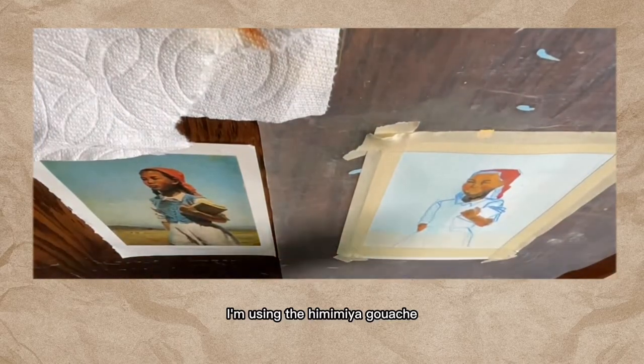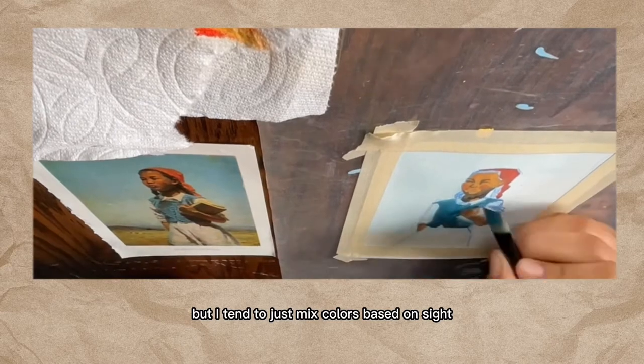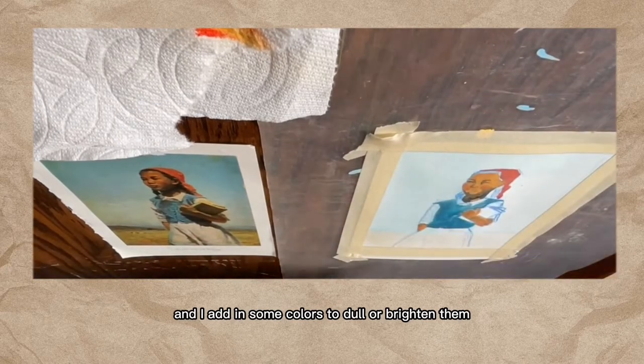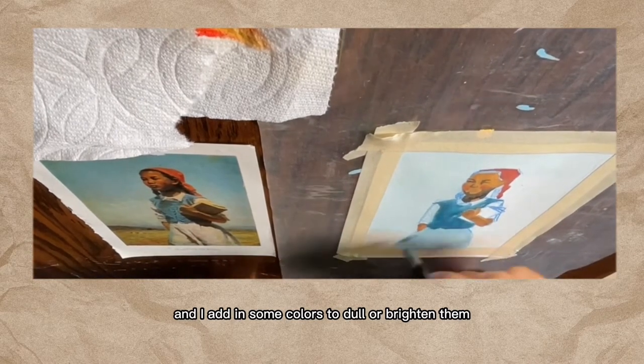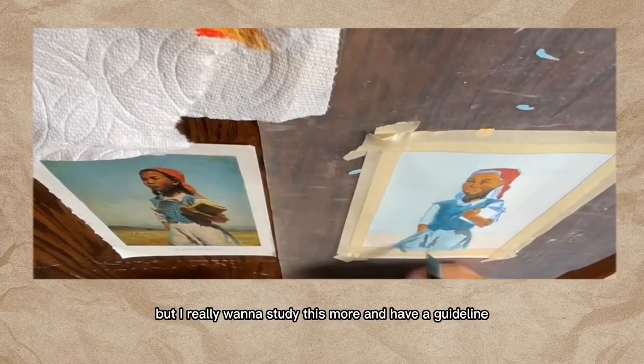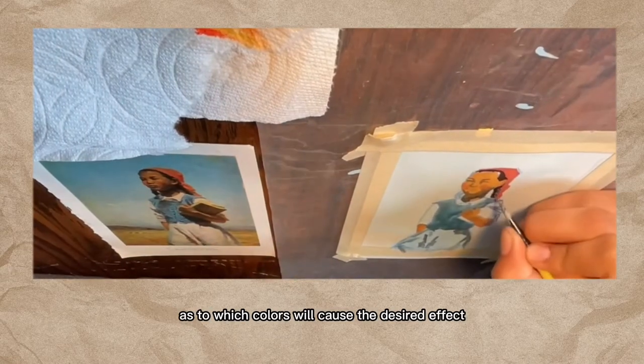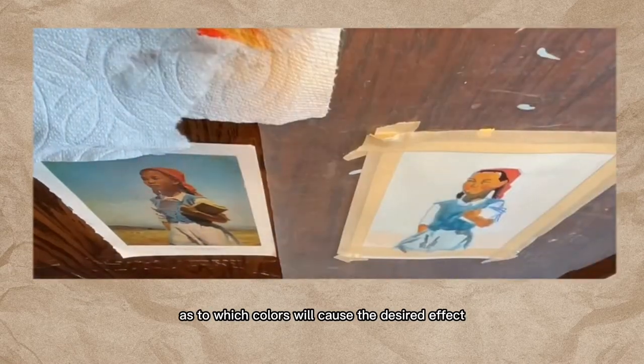I'm using the Himi Mia gouache. I tend to just mix colors based on sight, and I add in some colors to dull or brighten them according to what I'm looking at. But I really want to study this more and have a guideline as to which colors will cause the desired effect.